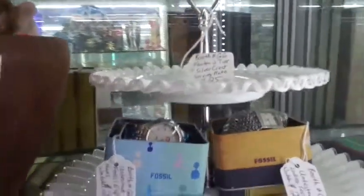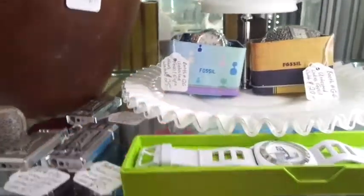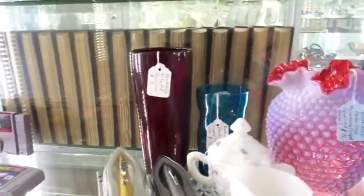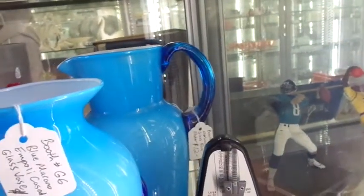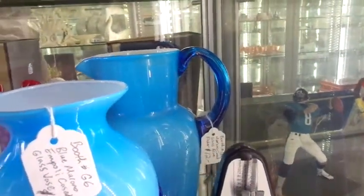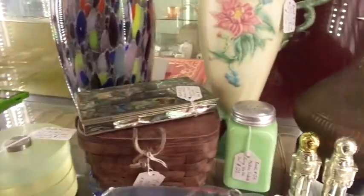Not a lot of changes on this shelf. I added the two-tier Fenton silver crest serving plate - only $25. On this shelf I took stuff from here and moved it up there. I added the ruby red vase - only made it eight bucks. And I added this blue cased pitcher - it looks very similar in color to the one in front of it, so I put them together.